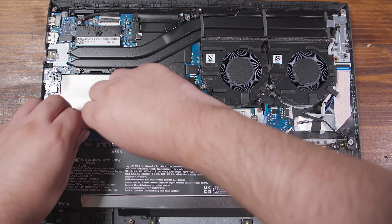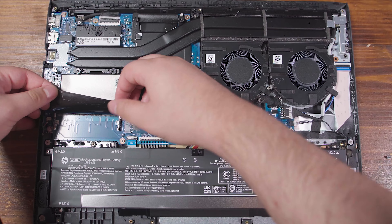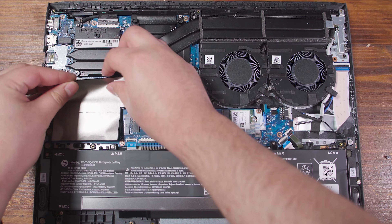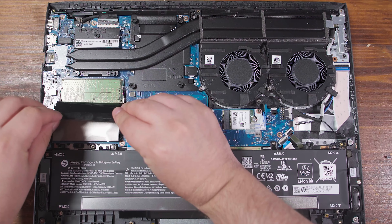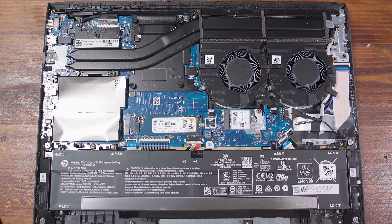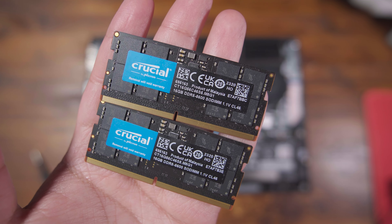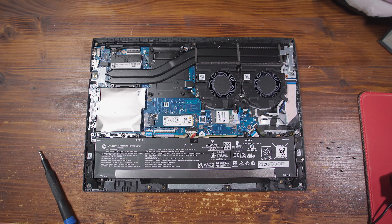Now, as I said before, this only has one RAM slot occupied with an 8 gigabyte stick. You could go a cheap route and throw in just another 8 gigabyte stick and get up to 16 gigabytes. But I think that if you're going to be opening up the system, you might as well throw in 32 gigabytes because it's going to expand the usability of the system dramatically. 16 gigabytes is fine, but 32 gigabytes is at this point a lot more noticeable in terms of making certain tasks just all around better, especially if you have a lot of things open. So I'm going to be putting in 32 gigabytes of 5600 megahertz memory, so we're going to get the added benefit of having dual channel memory as well as the increased capacity.